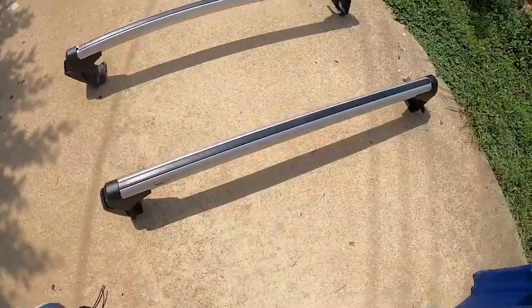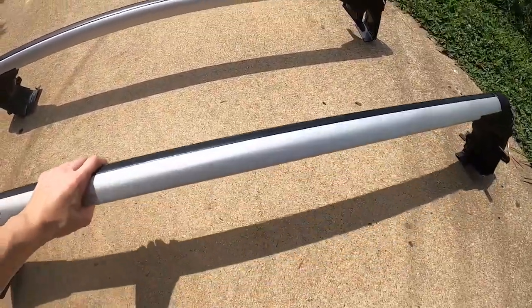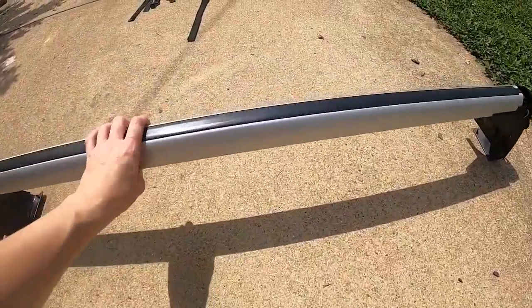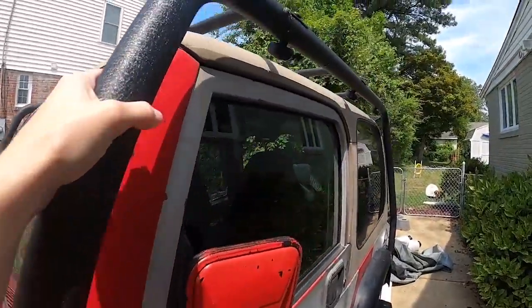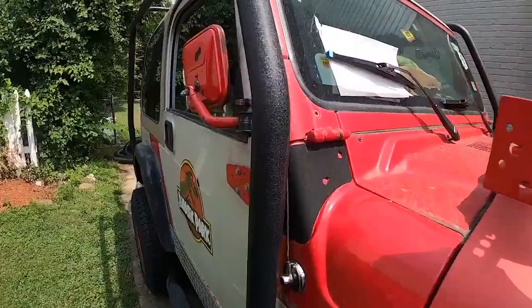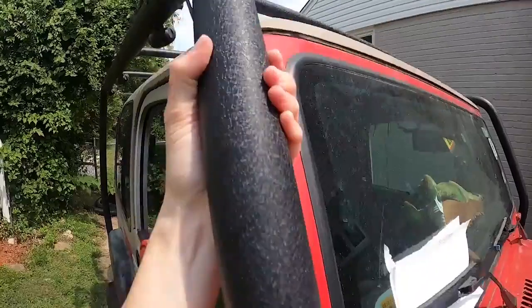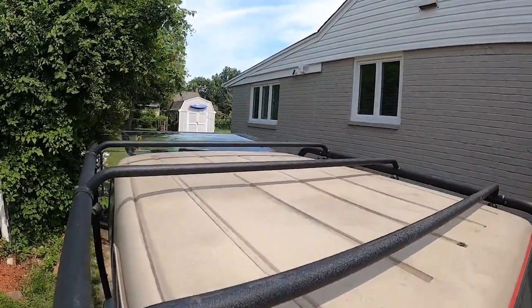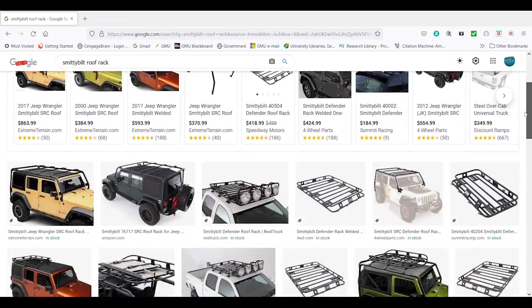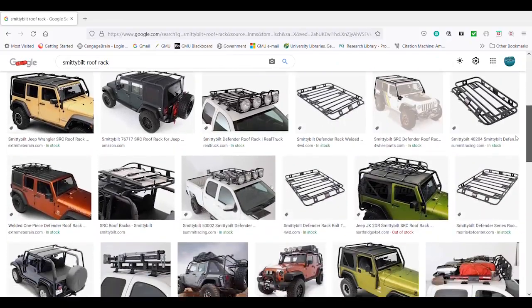If you have a sedan, your roof rack will look like this. You want to make sure that it'll actually fit your vehicle before you order it. And if you have a Jeep like I do in this video, you're going to have a roof rack like the one shown here. My advice would be to not buy anything made by Smittybilt, because they have a reputation for making pieces of crap that also rhyme with Smitty. And of course you want to have a kayak.